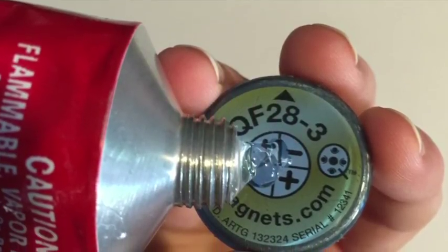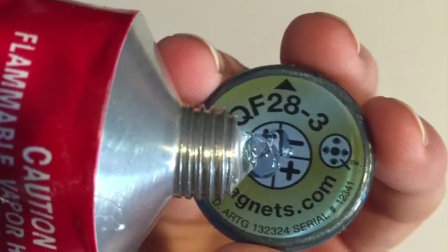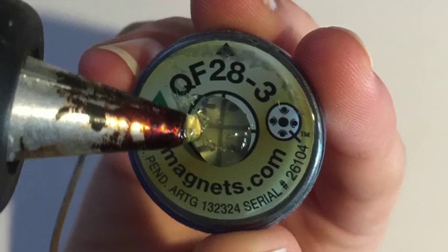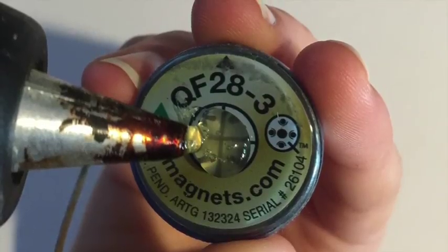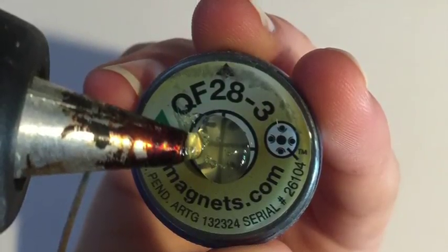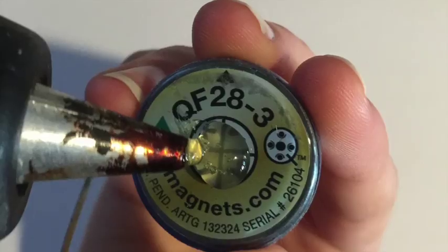Spread the glue over the label side of the cue magnet using shoe goo or the hot glue gun. Using the hot glue gun might give you a stronger bond, but it can be messier and you have less time to fix the cue magnet before the glue starts to cool.